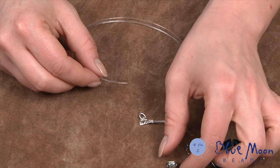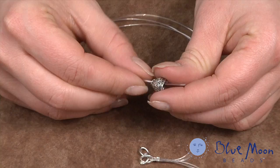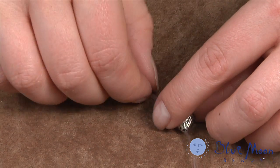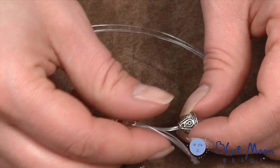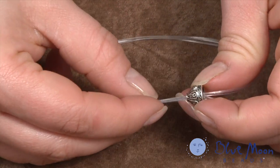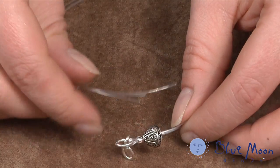Now we can begin stringing. I'm using bead cones to get started, sliding them through the narrow end and passing all three strands of monofilament through, taking them all the way down. I also need to get the three tails through, and very carefully slide everything in.